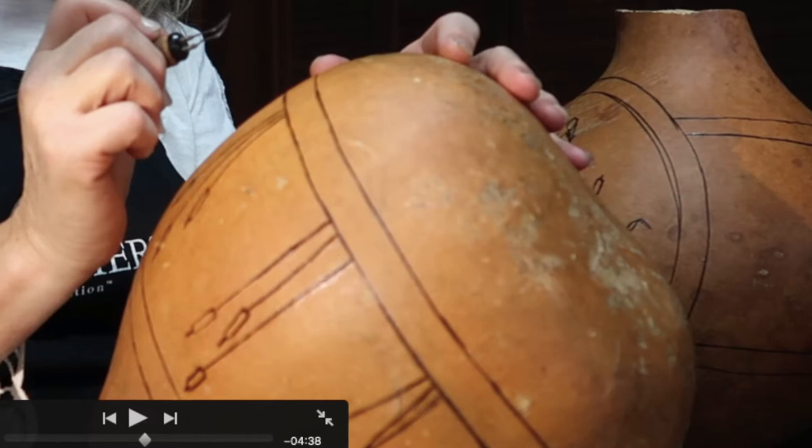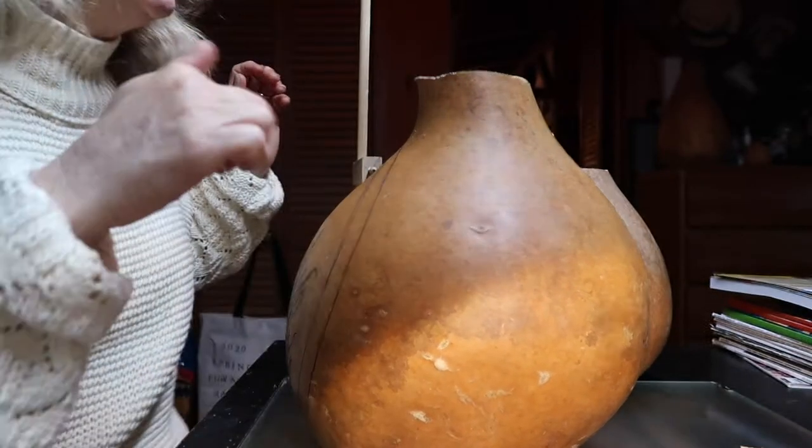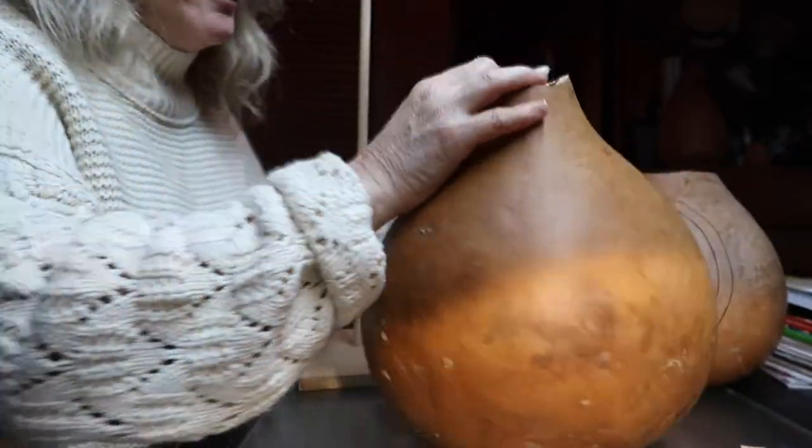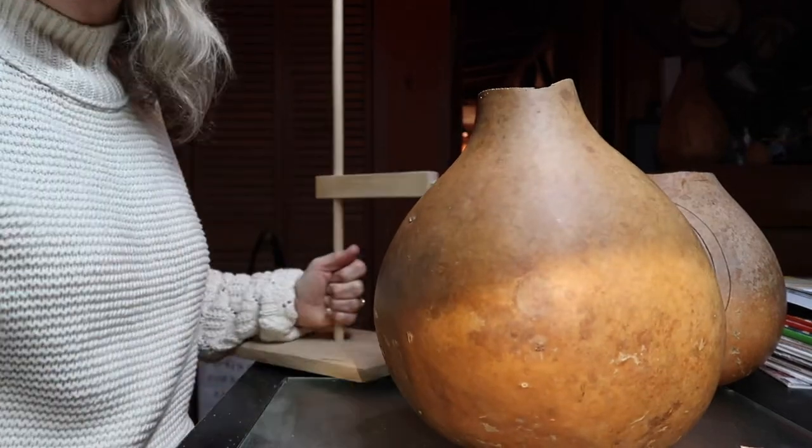So here we go — we're about to put in a border. Optional — you don't have to if you don't want to. If you want to do a pattern around the back, which you definitely don't have to do, you can use anything.